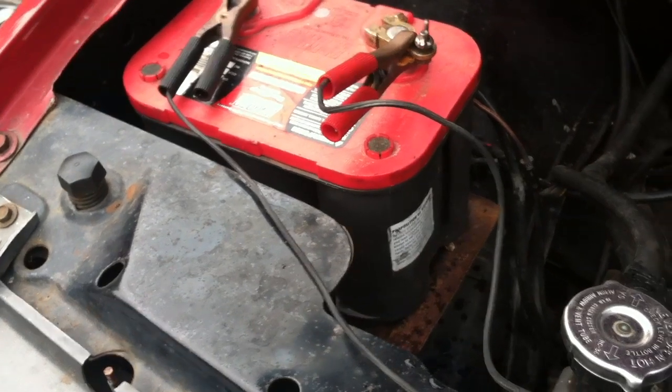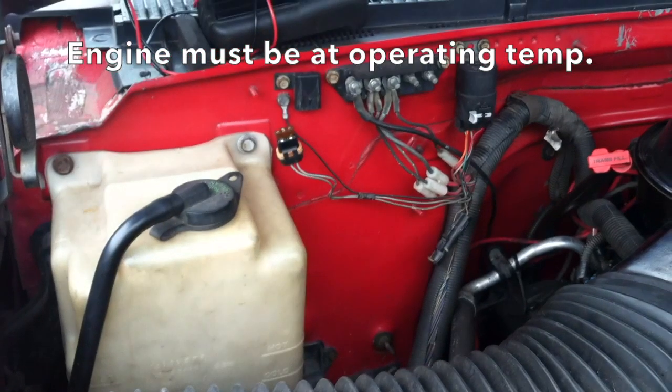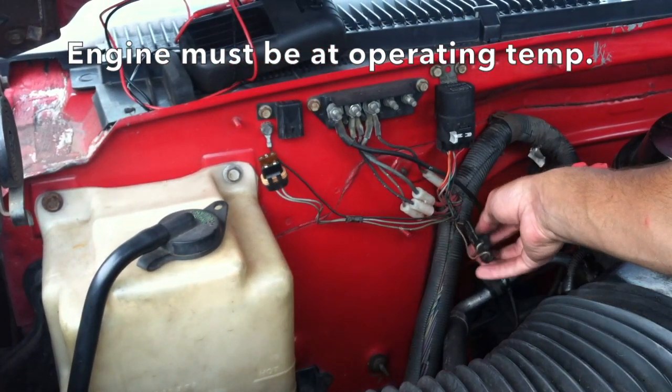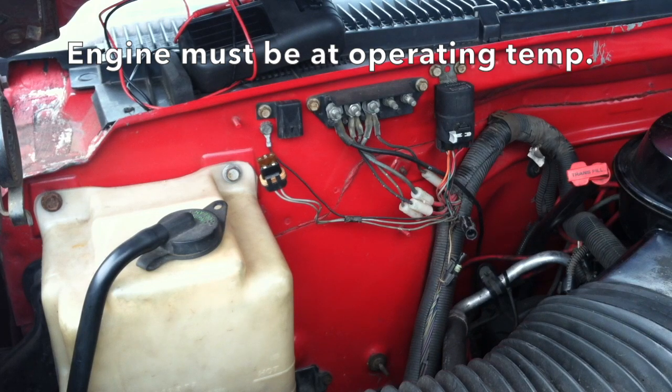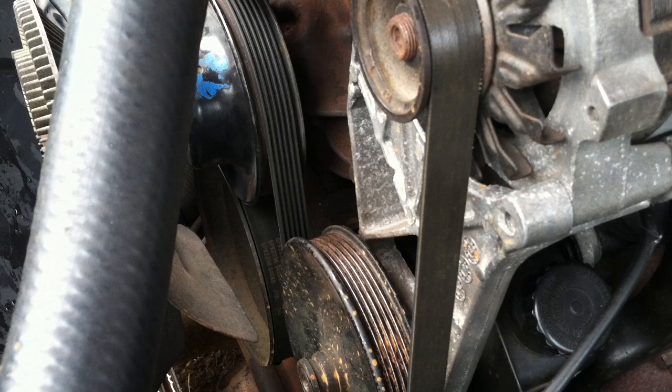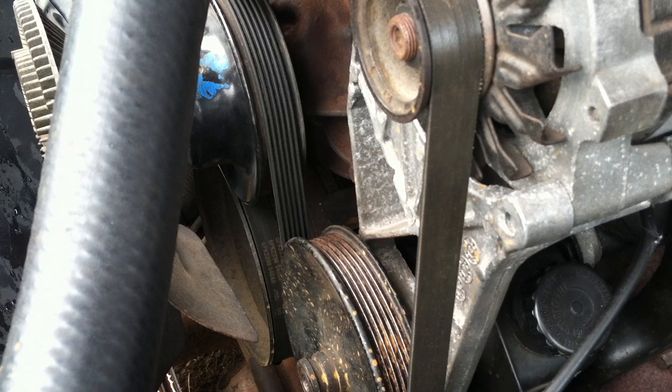I have my timing light connected to spark plug number one — the connector is right there and the timing light is right here. To properly set the ignition timing, unplug this wire right here — it is a tan wire with a black stripe. I have that unplugged. The truck is set up almost as if it is going to run: air cleaner on, coolant in, everything ready. Now I am going to start the truck and turn the distributor until I get the timing mark to zero — you know it is zero when it is at the lowest point.